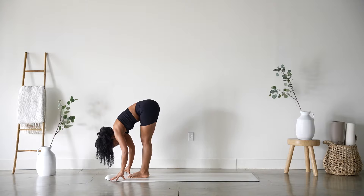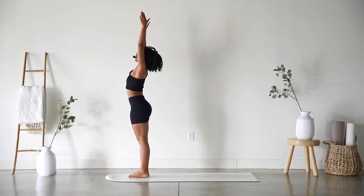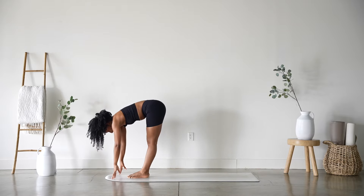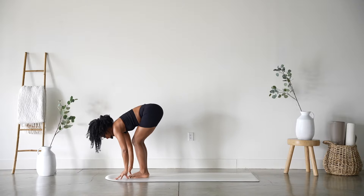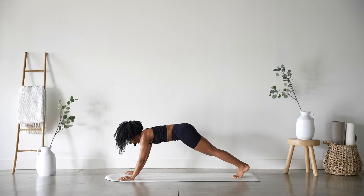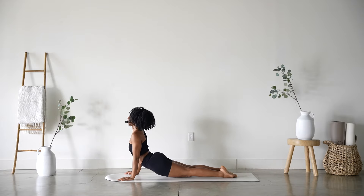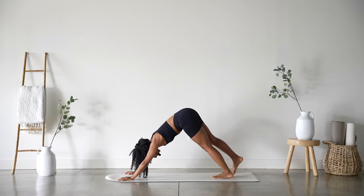Inhale, gaze forward and exhale, travel there. Inhale halfway lift, exhale forward fold. Inhale extended mountain and exhale forward fold all the way down. Inhale halfway lift and exhale, take your vinyasa — this one will be the full expression. Plant the hands, step back, shift forward, take your push-up, flip to the tops of your feet. Inhale upward facing dog, make sure those thighs are off the mat. Exhale, hips go up and back to downward facing dog.